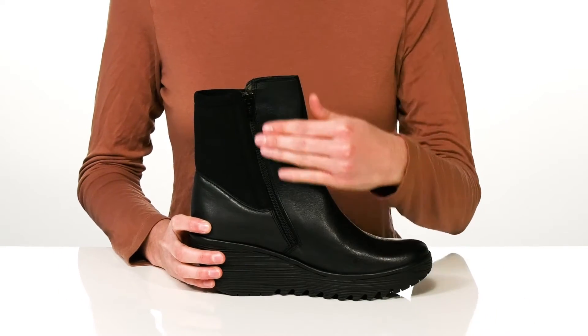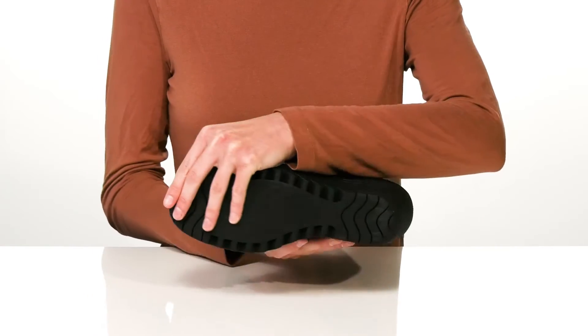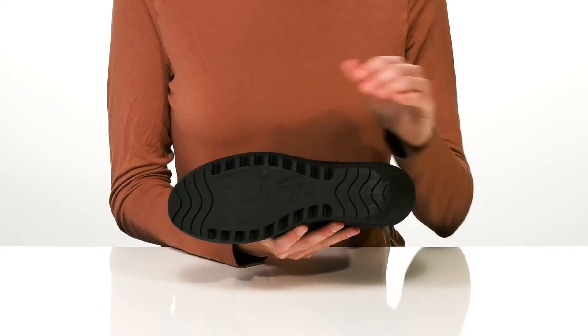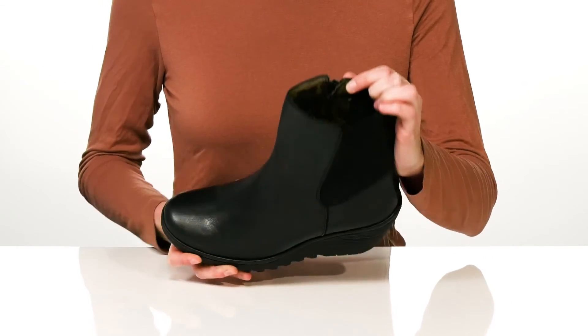The opposite side has a full-length zipper, so these are very easy to get on and off. The outsole is textured for traction and features the Fly London logo, and inside they have a soft lining and padded footbed.